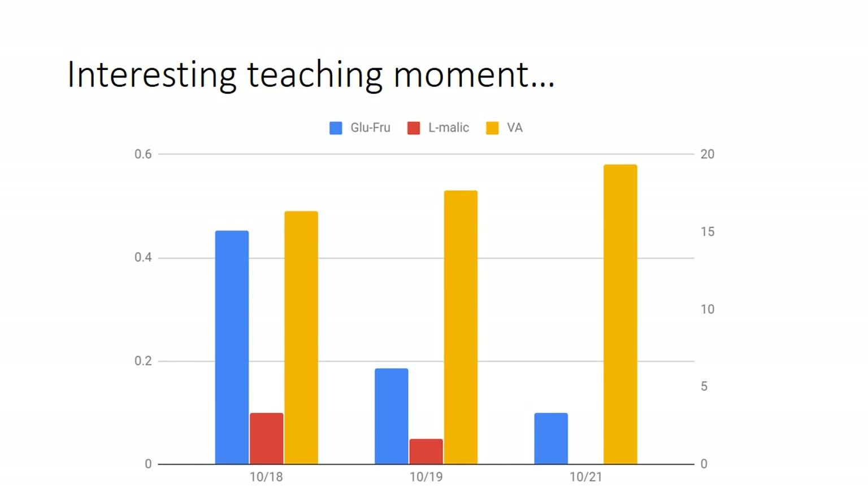They came back to me the next day and said they wanted to do X, Y, or Z. I gave a couple of scenarios, and said it's over now — that had to happen then. The point is I'm not scolding anybody, but it was a great teaching moment: when you have a runaway malo and you're not sugar dry, your VA is going to pop a little bit. That being said, we've managed the wine very tight — the volatilities are still pretty low in the grand scheme of things. A pretty cool teaching moment to show that ML will make plenty of VA if you give them the opportunity.